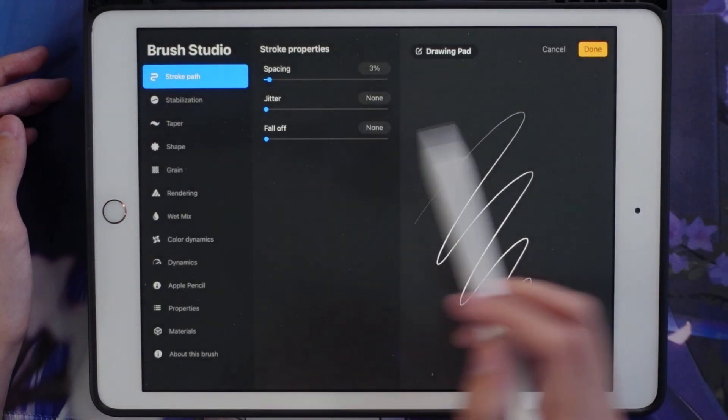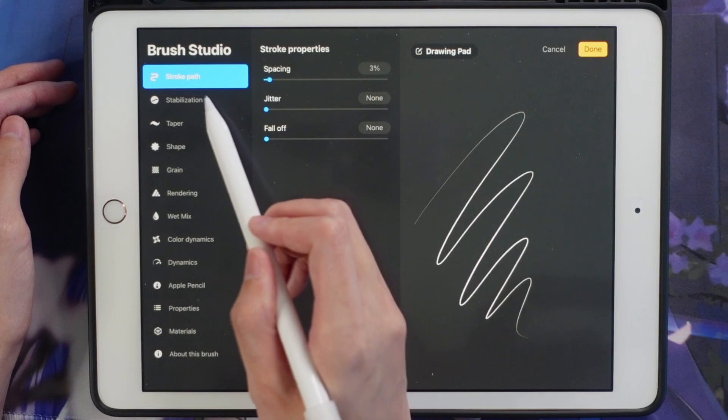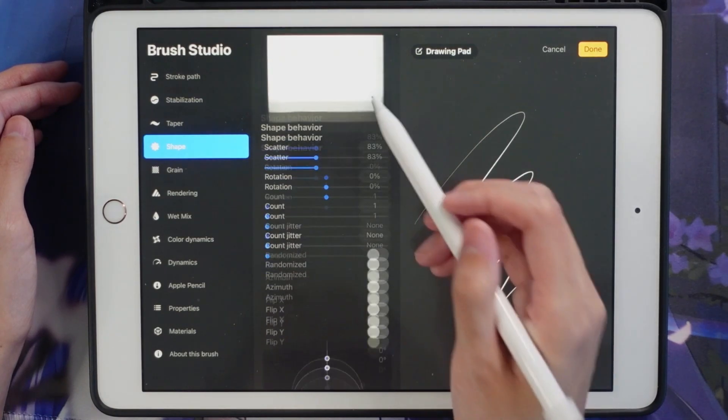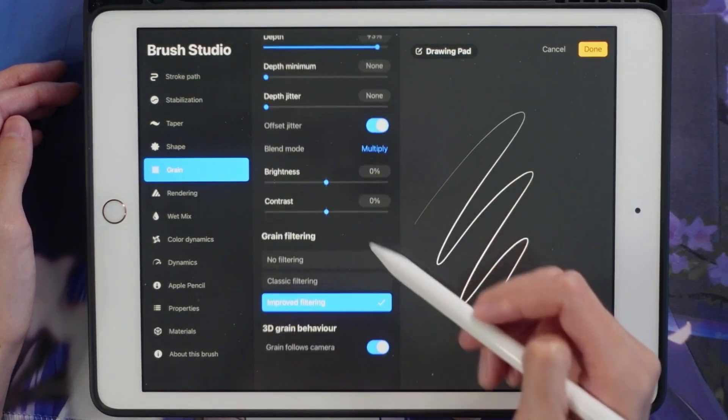I'm pretty sure I didn't change any of the settings from the original on the sketch round — it's pretty much the same. I'll just go through it really quickly, and if you need to pause the video you can.